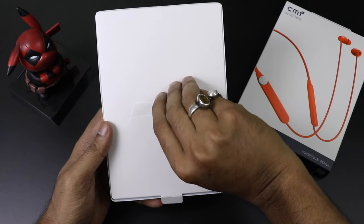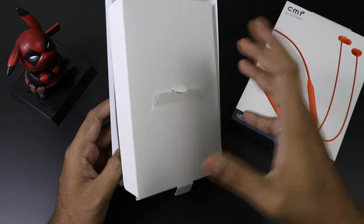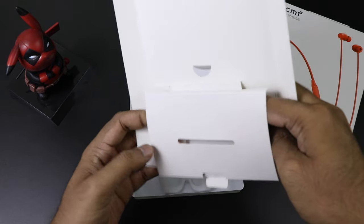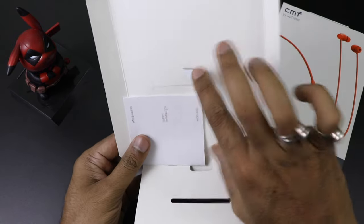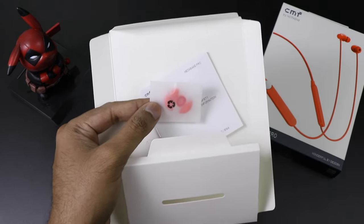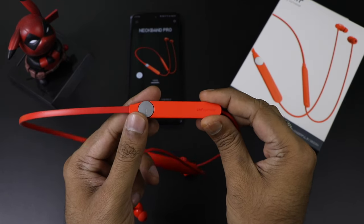In the back of the earbud box we are getting ear tips — a total of three pairs including small, medium, and large. There is also some paperwork which I definitely recommend going through. For connecting with your smartphone, you need the Nothing X app, which I will show you. Make sure to go through the booklet as well.